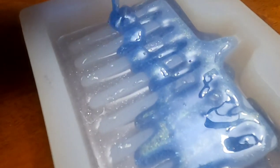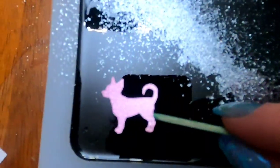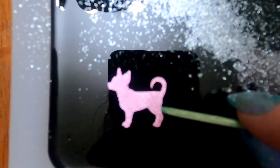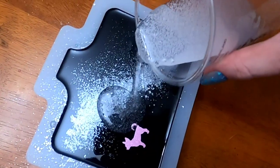I let all of my layers dry for about two hours in between each layer. The directions for the epoxy said that as long as your previous layer is still a little bit sticky, your next layer will adhere perfectly. To finish off my design, I added these really cute little chihuahuas to the back of each piece — just had to throw a little bit of branding in there.